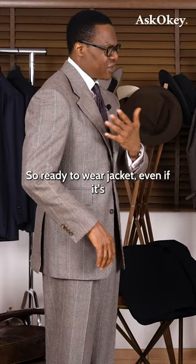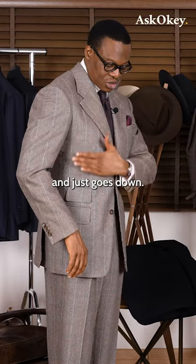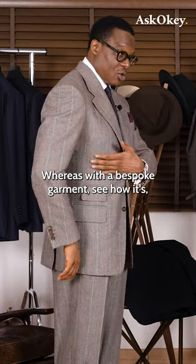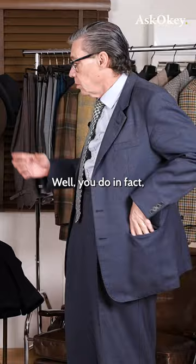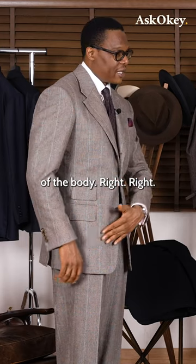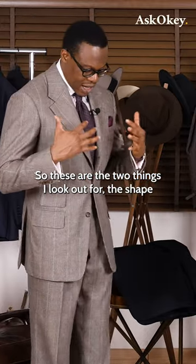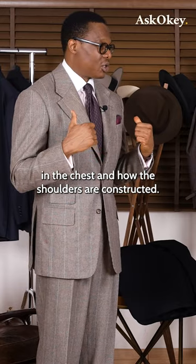A ready-to-wear jacket, even if it's the proper size, sometimes just lays flat on your chest and goes down. Whereas with a bespoke garment, you almost view it in three dimensions — because it's molded around and follows the lines of the body. So these are the two things I look out for: the shape in the chest and how the shoulders are constructed.